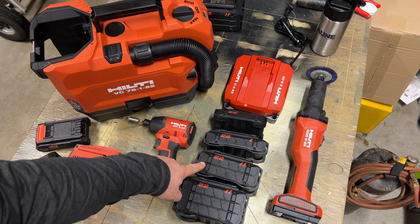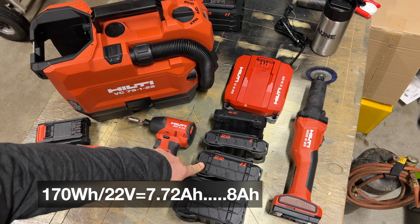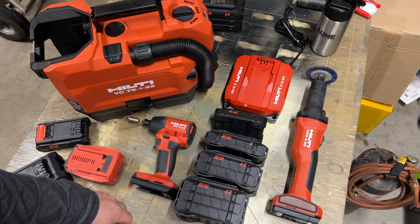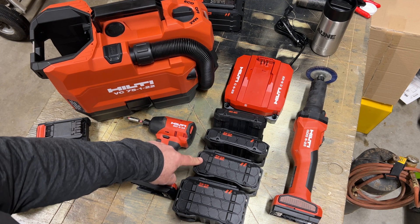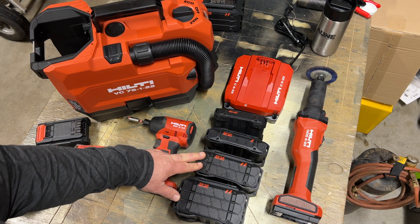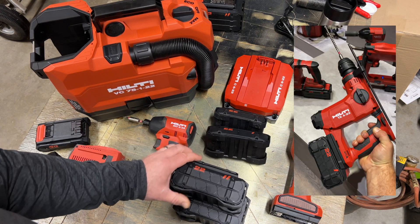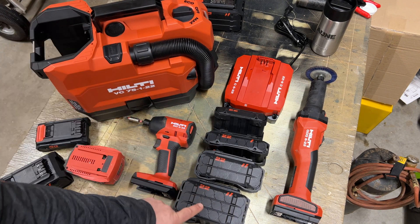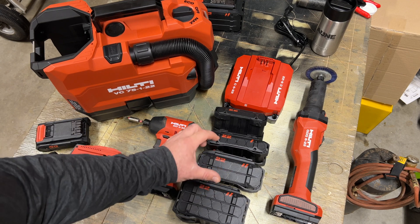Now let's move on to the 170 watt-hour, or roughly 8 amp-hour battery. The difference between the 85 and 170 is that they now have two stacks of cells, so you go from almost 4 amp-hours to almost 8 amp-hours. It works out to about 7.9. This battery is a better mate to something like a compact rotary hammer, a job site light, or maybe this vacuum right here. It can hold all four sizes of batteries, but you're going to get considerably more runtime on higher-demand tools once you have that double stack.